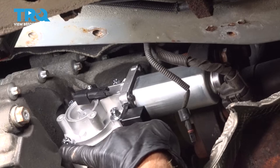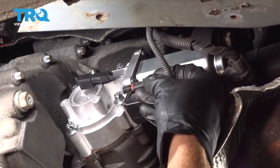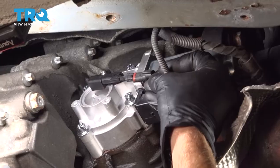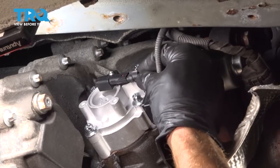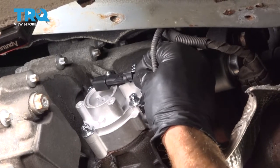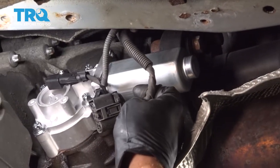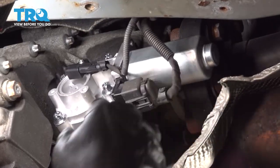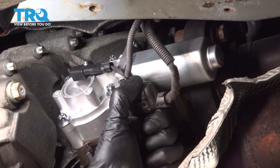Now once you've torqued each of these to 22 newton meters, continue on with your wiring harnesses. We'll take this small one and slide it into place — listen for a click, give it a tug. That feels good. Continue on to your larger one — slide that in, listen for that click, give that a tug as well.